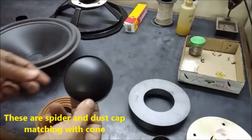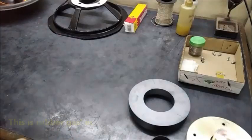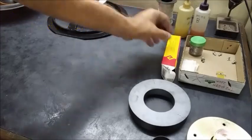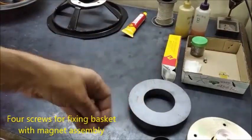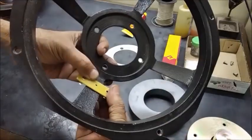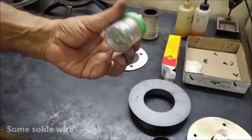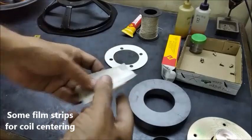This is the foam surround paper cone with 33 millimeter neck diameter for holding the coil. This is the spider and this is a dust cap. This is the coil to be used. This is the rubber gasket and this is a rubber based common adhesive. These are four screws to be used for fixing the magnet assembly. This is a terminal strip for connection with the coil ends. This is the lead wire which is used with the connector. This is a solder and some films for centering the paper cone.